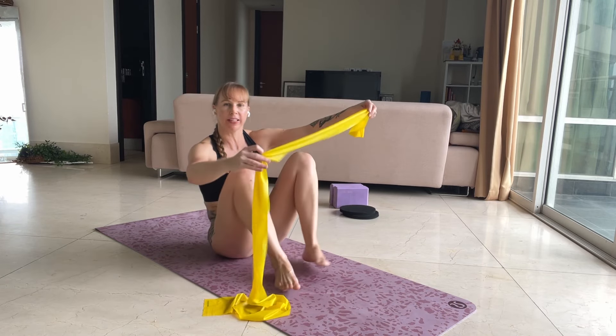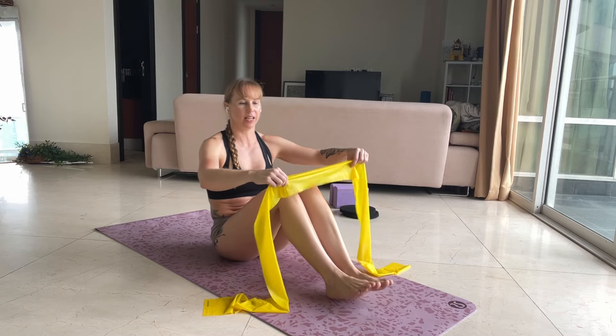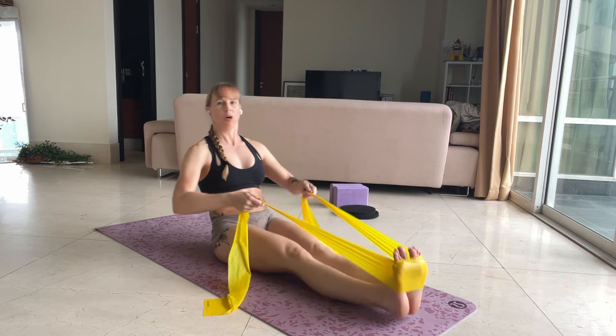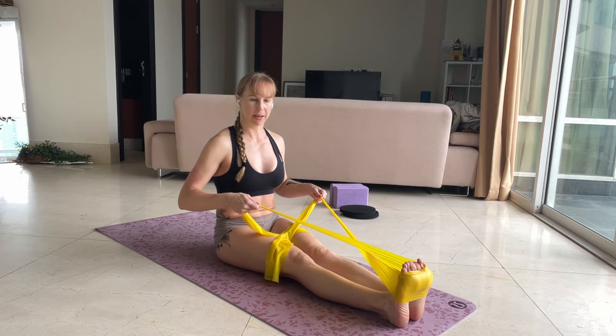From here, we're going to use a TheraBand. This is the next exercise in our turnout series. We're going to put this band onto our feet, cross it, and we're going to turn our feet out and back in.